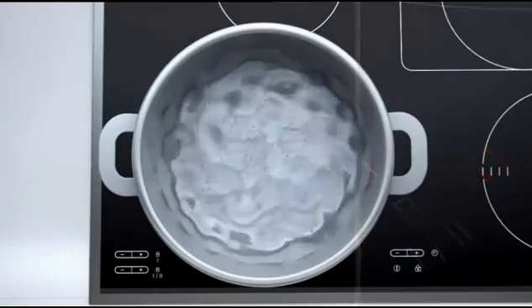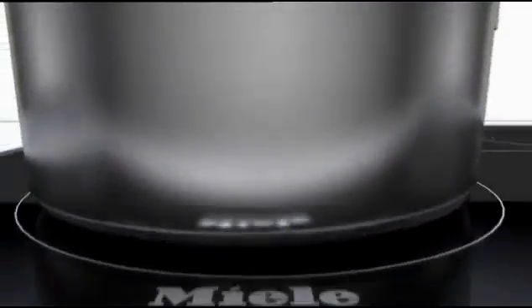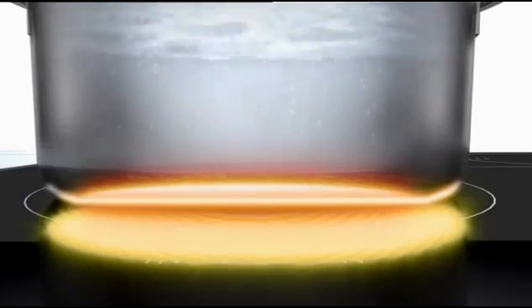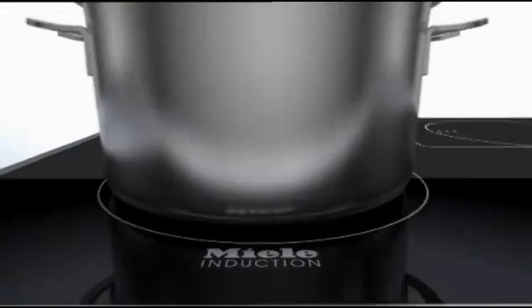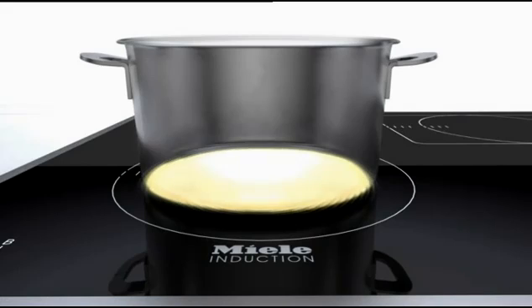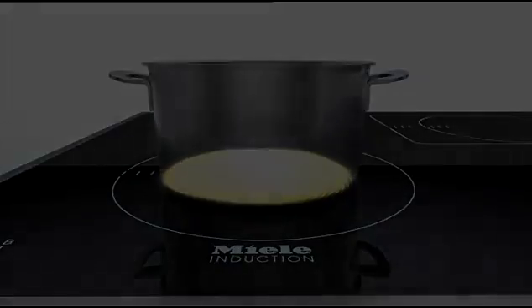Induction cooking allows heat output to be controlled with great precision. The range extends from just a few watts to a maximum output of 3.7 kilowatts. As the heat is generated in the base of the pan, pan sizes can vary without resulting in any wastage of heat, meaning no unnecessary energy losses combined with particularly rapid heat-up.